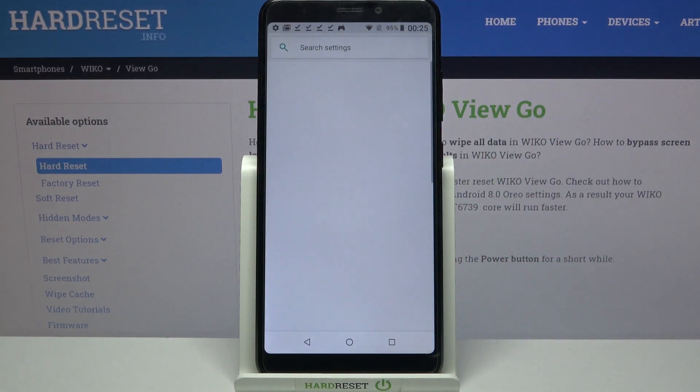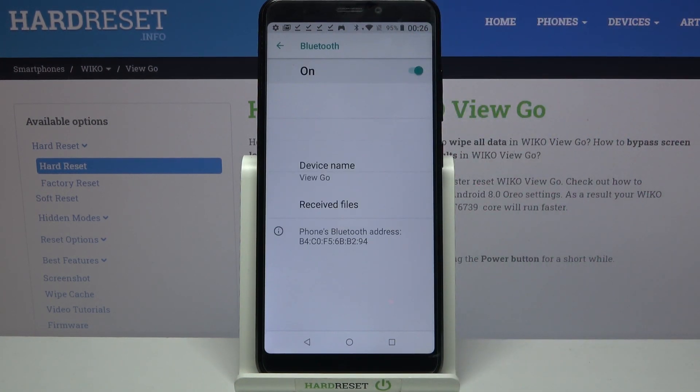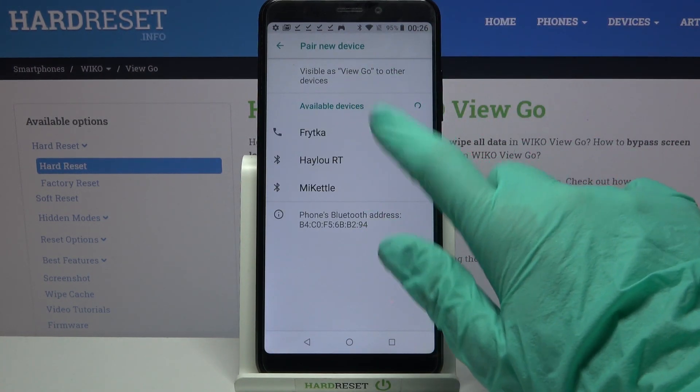Start by going into settings. Now you need to choose connected devices and tap on Bluetooth. Click on the switcher to activate it and tap on pair new device. Then select the one that you want to connect to by tapping on it.